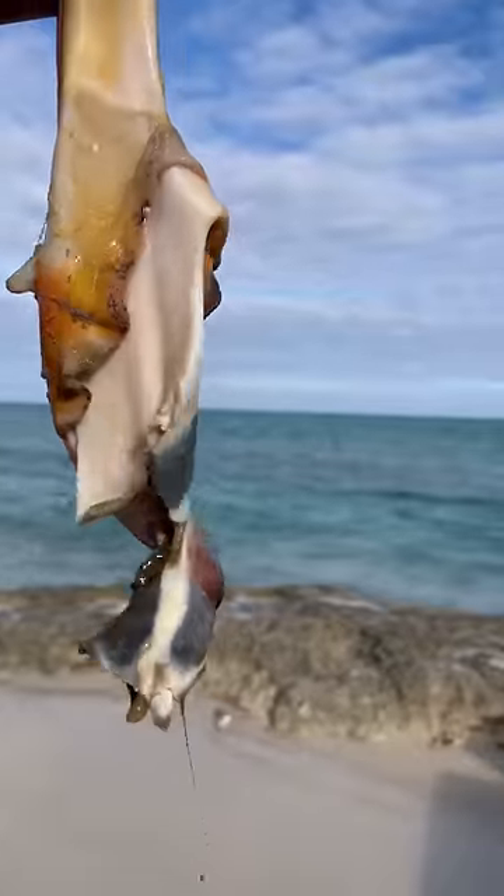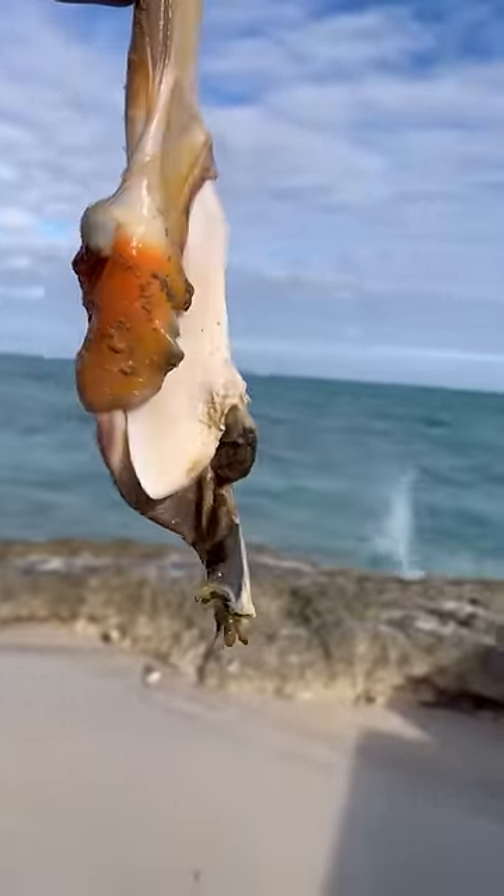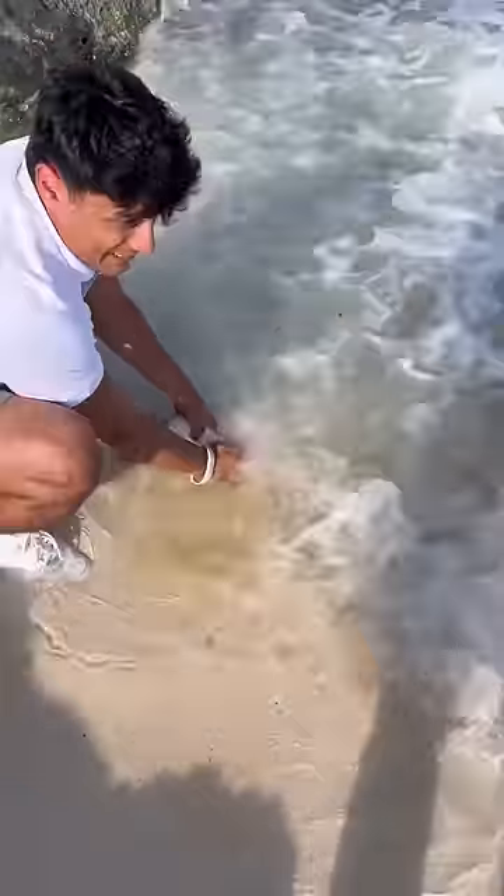You guys see that? This is his eyes. This bottom part right here is the guts — you don't want to eat that. What I'm doing right now is removing the guts. You don't want to eat the guts.